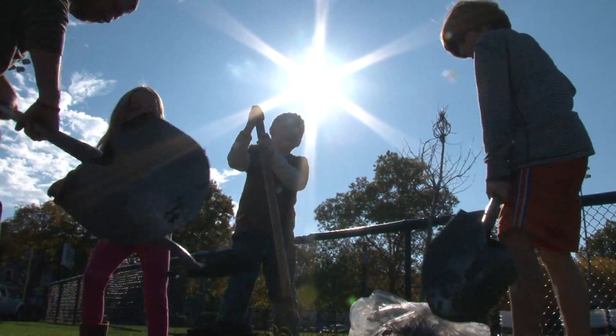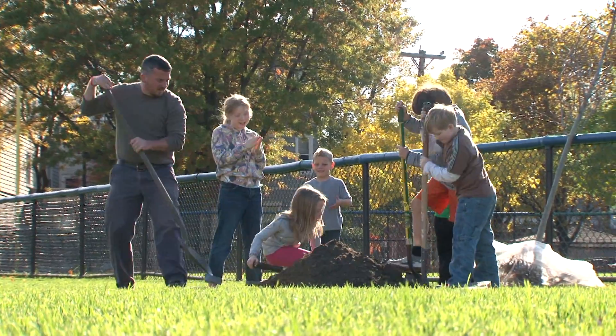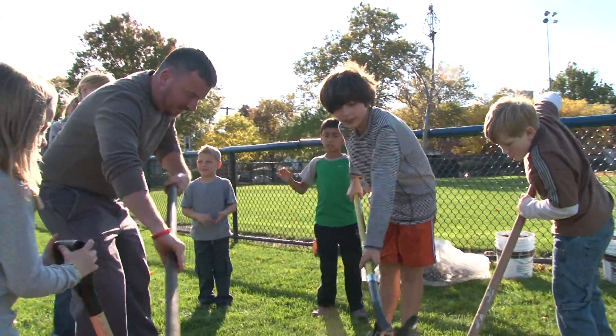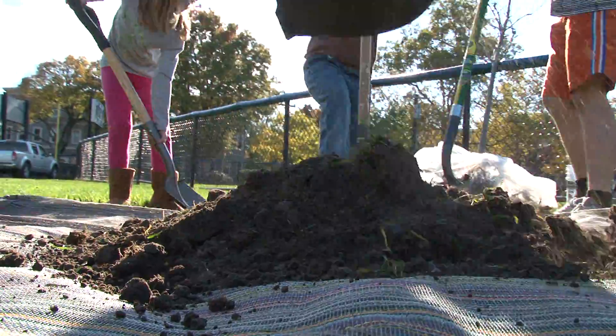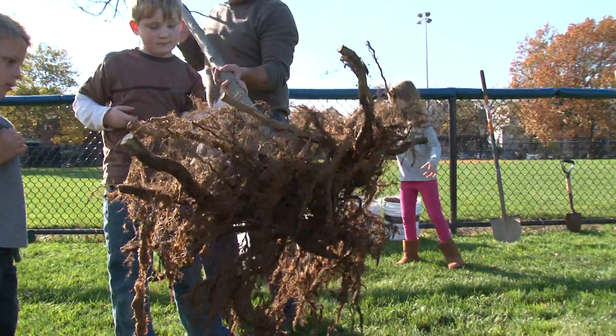First we dug the hole. What we're going to do is dig down — we probably only need to go maybe about 10 to 12 inches or so. Alright guys, let's take the tree out of this bag and see if we're at the right depth.